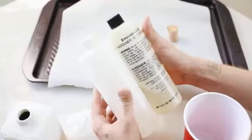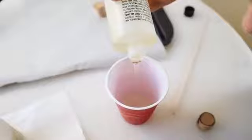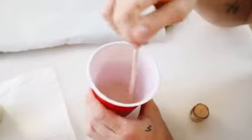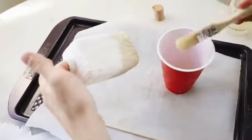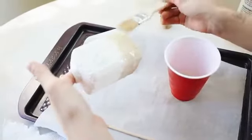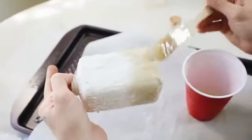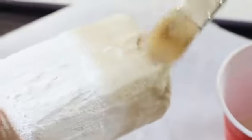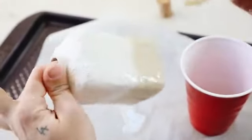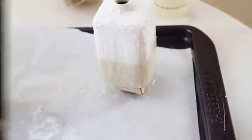I mixed equal parts resin with equal parts hardener, stirred for a couple of minutes, and used a paintbrush to apply a generous amount to the bottom third of the dispenser, overlapping slightly onto the white painted section. I wanted a glossy sheen to encapsulate all that sand on the bottom half, so I brought the resin up a little above the sand line. Let it cure overnight and you have these fun beachy dispensers.